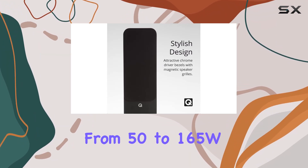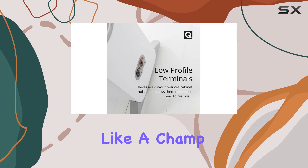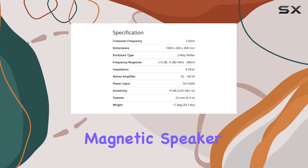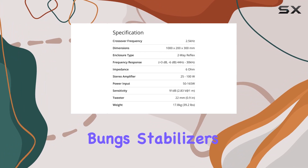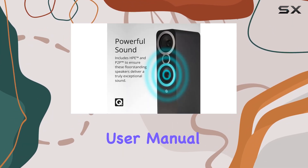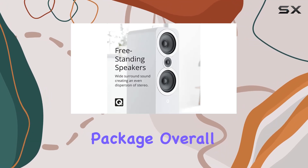The sensitivity at 91 dB is impressive, and they handle power inputs from 50 to 165W like a champ. What's in the box? You get the two 3050i speakers, magnetic speaker grills, foam bungs, stabilizers, fixing screws, spikes, handling gloves, and a user manual. That's a complete package.